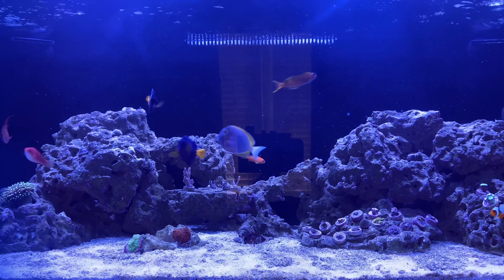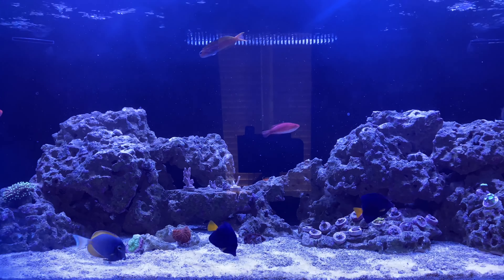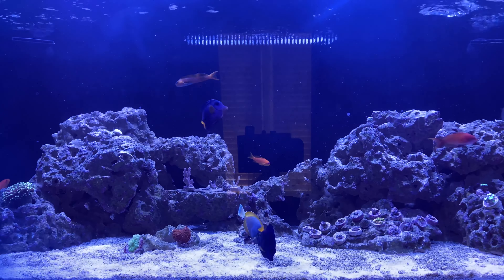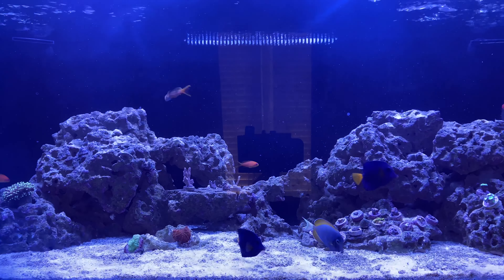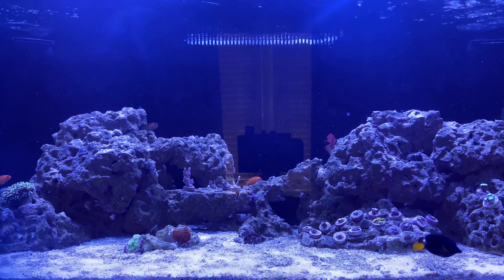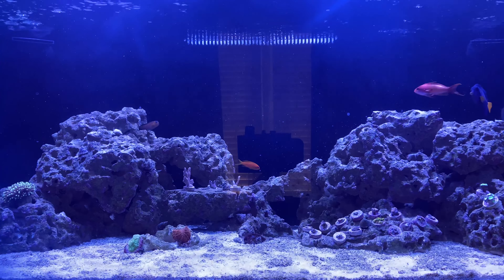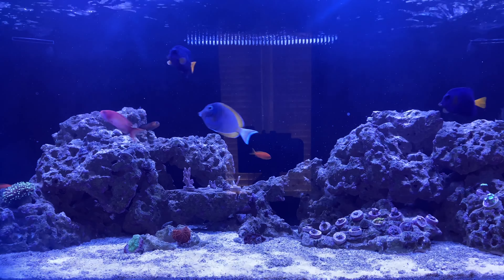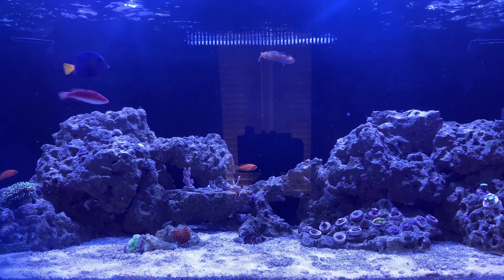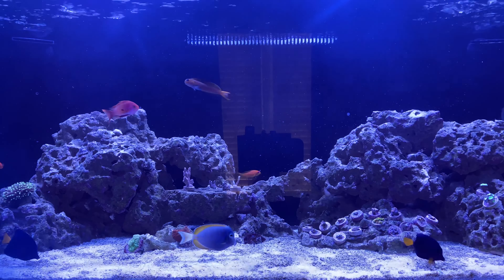Let me go over a quick overview of the steps I've taken so far. Initially when I started noticing what I thought to be dinos all over the sand, I first did the Dr. Tim's dino treatment — a couple days of the Refresh followed by dosing Dr. Tim's Waste Away. That was supposed to include a three-day blackout period which I did not do. I did all the dosing as recommended.